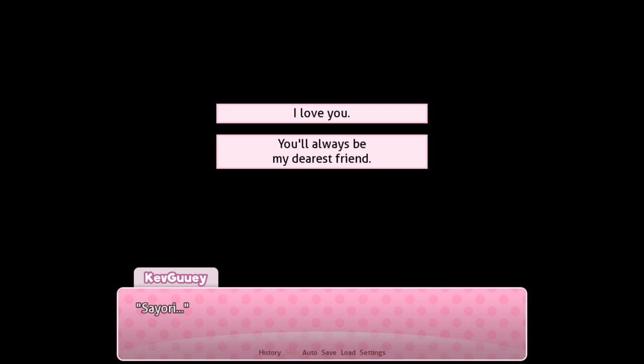Well, anyways, I am actually going to end the episode here, everybody. I love you — you'll always be my dearest friend. This is gonna make or break Sayori, I feel it. I feel it hard. Anyways, I hope you guys enjoyed this episode. Oh, I'm so scared. If you guys did, please smash that like button and subscribe down below for more awesome videos. Thank you everybody for watching this episode, and you will hear me in the next one. Goodbye! Bye.